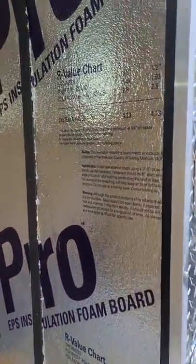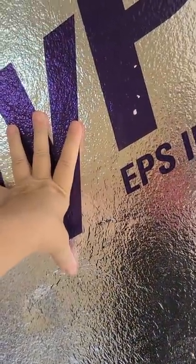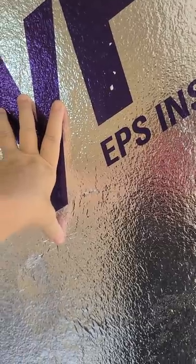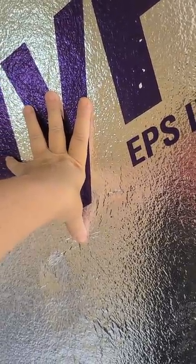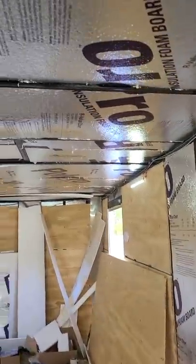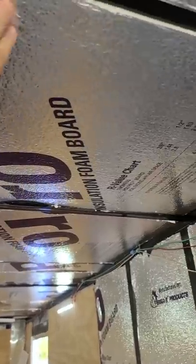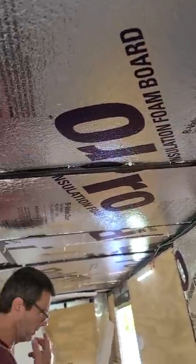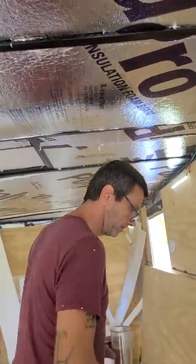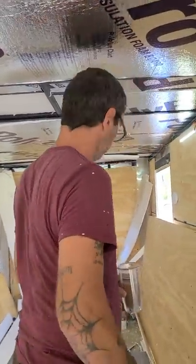So it is insulated — we wanted to get that to show you. It's got one inch insulation on the walls. The ceiling is inch and a half. We'll make sure that it's all in there nicely. This one will be white with gray accent.